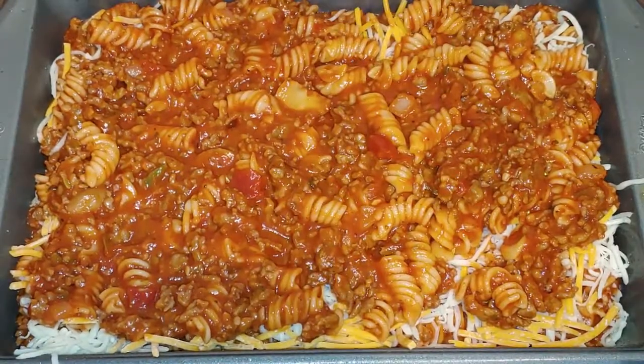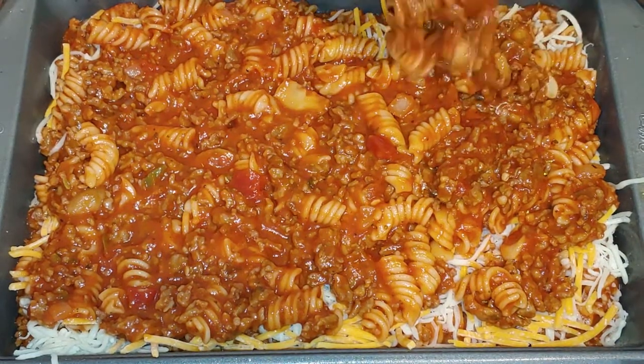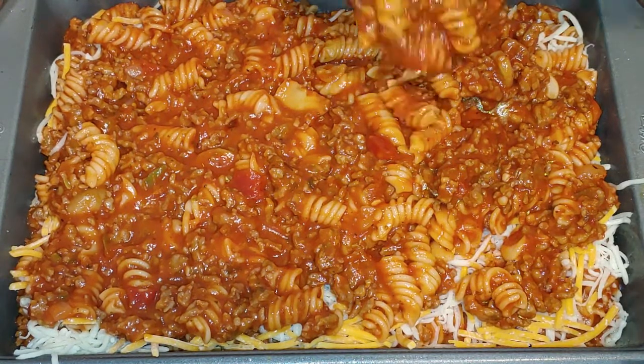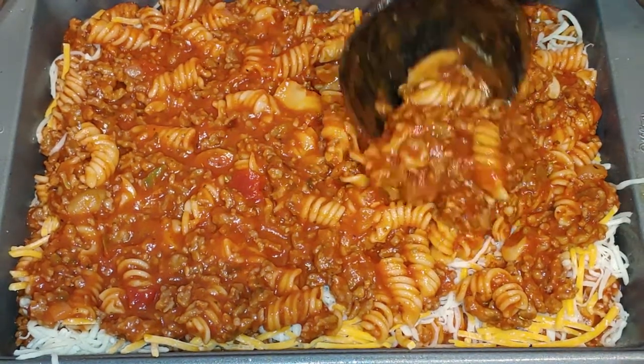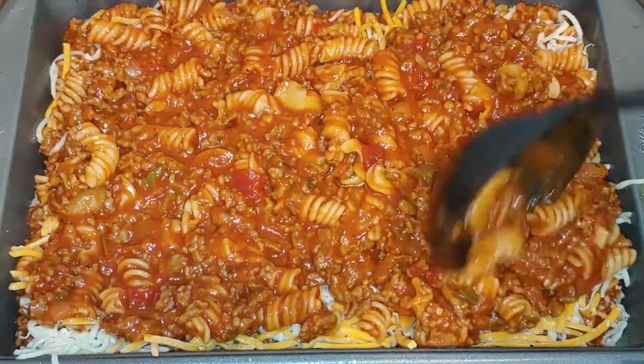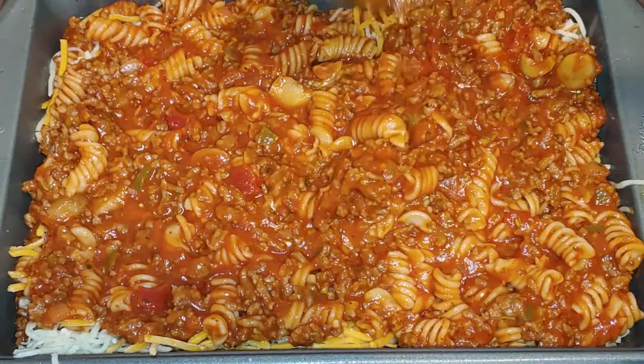Before you put it in the baking dish, if you want to, you can let it cook for about 10 minutes on the stovetop just so it can warm through. I just let mine cook the rest of the way in the oven — it's already done, it just has to heat through. Okay, it's the last of it.